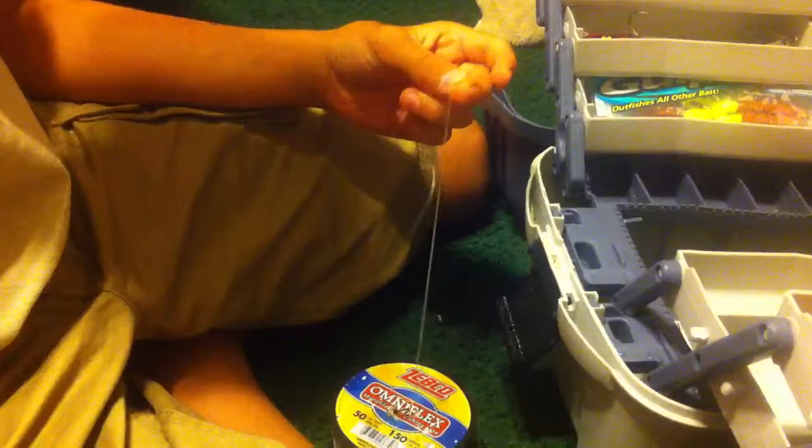What I like to normally gear up with for snook and tarpon — when you're fishing in shallow waters, you always want to gear up with some 50-pound test. Mainly because of their gills and how sharp their gills are — they just don't cut it. I haven't had one snook or tarpon cut me off with this yet, so I'm going to continue using it. It's always good to have leaders with you.